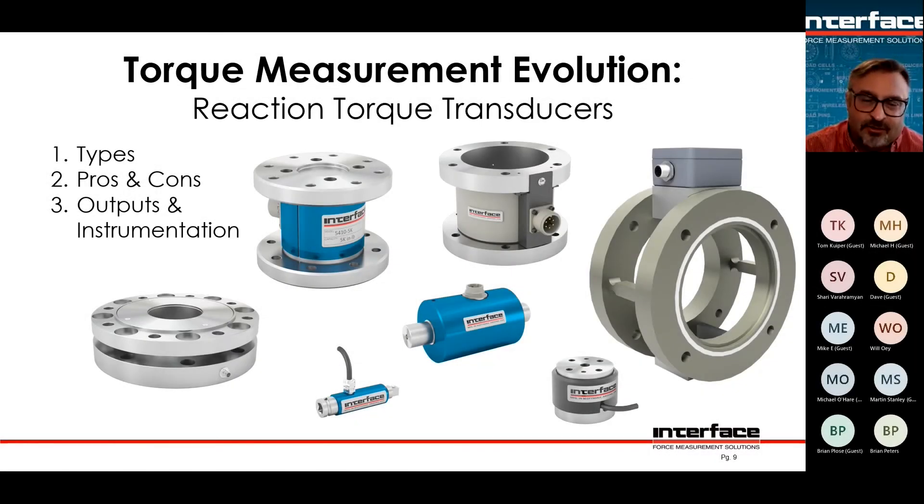Reaction torque sensors come in many different sizes and shapes, just like load cells. Some are custom designs that ended up in the catalog, some are for specific purposes. Some have metric threads, some have US threads, some have through holes, some have threaded holes. Some have shafts, and sometimes those shafts have keys, or you might have a square drive. Any of them could work in most applications with the right adapters and fixturing, but some will work better than others. Some are shorter, some are more weather resistant.